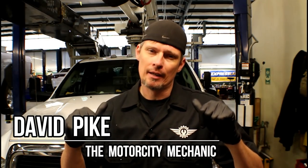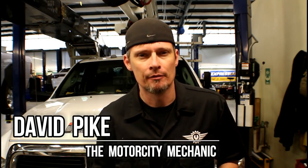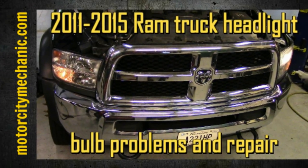Hey everyone, this is David Pike, the Motor City Mechanic, and as always I'm back with another video. This one's a follow-up to a video we did previously on the common headlight problems on the late model RAM pickups. I'm going to show you another item you can check and how to repair.